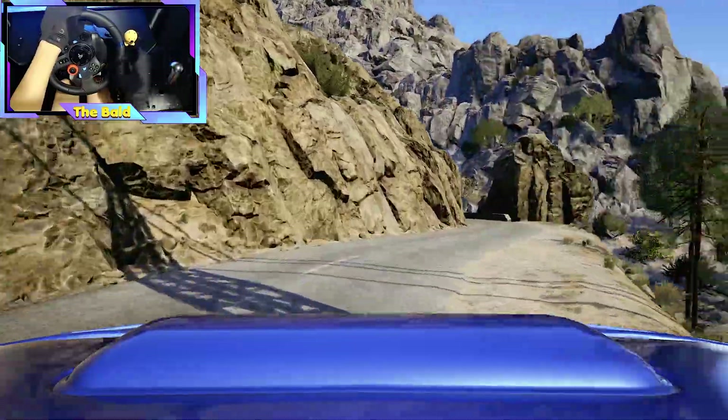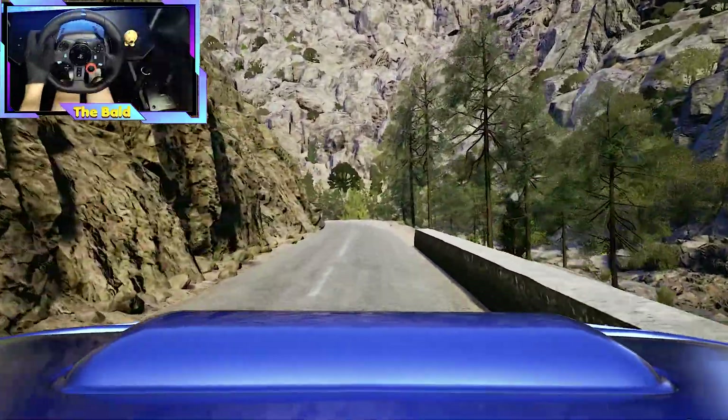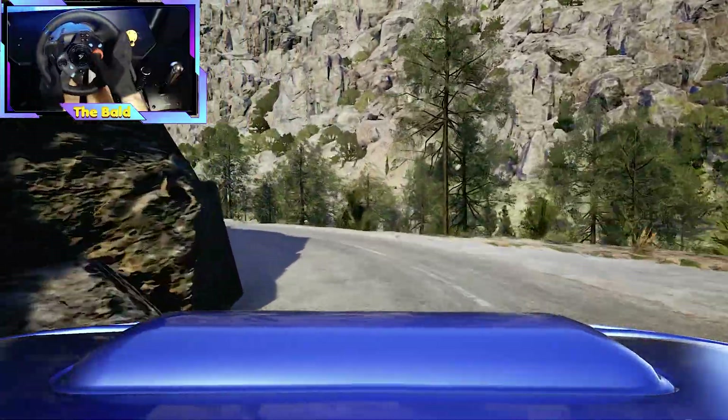Caution, slight left, tightens, 1, don't cut, 40, 3 left sharp, 60.